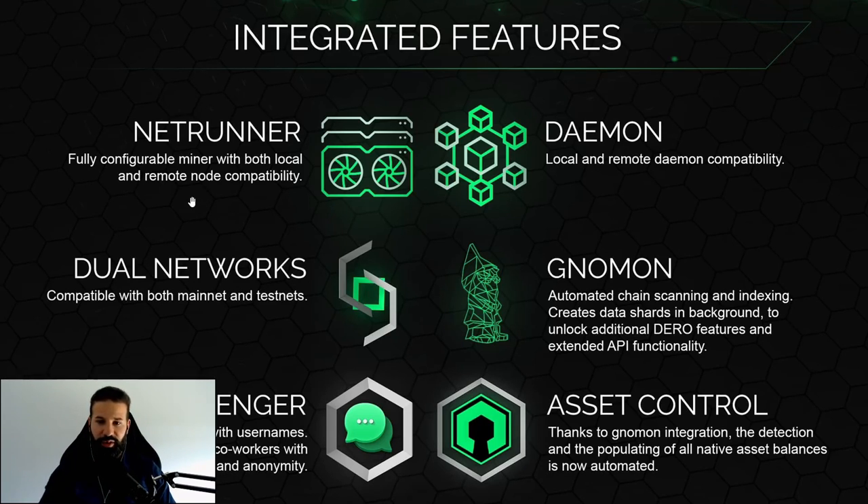The second feature is the daemon — local and remote daemon compatibility, required for mining and syncing to the Darrow network. The third feature is dual network support, compatible for both the mainnet Darrow network and the testnet, so developers can do testing through the GUI wallet as well. The fourth feature is automated chain scanning and indexing, which creates status shards in the background to unlock additional Darrow features and extended API functionality.